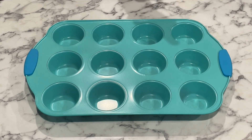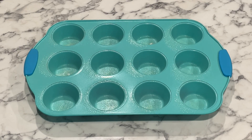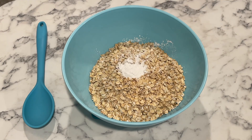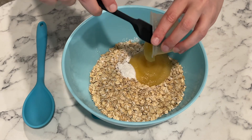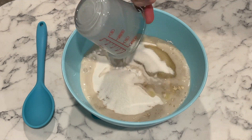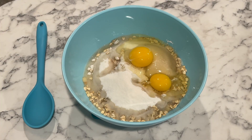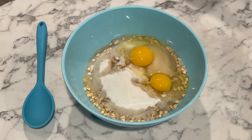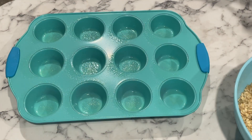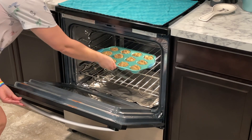Go ahead and preheat your oven to 350 degrees and grease your muffin tin or use cupcake liners sprayed with non-stick spray. Grab a large mixing bowl and combine all of your ingredients, mix well, and then portion out evenly into the muffin tin. You're going to bake these muffins for approximately 30 minutes.